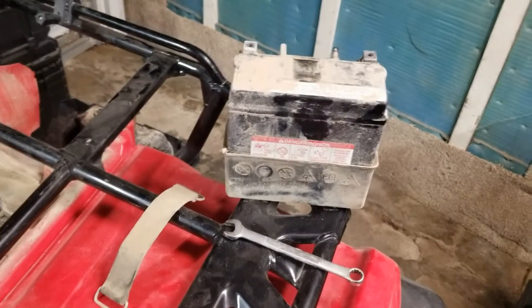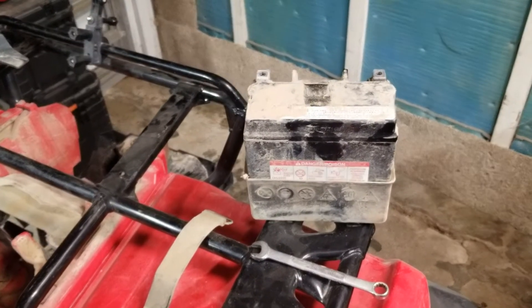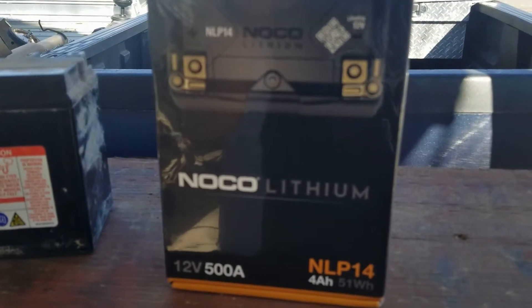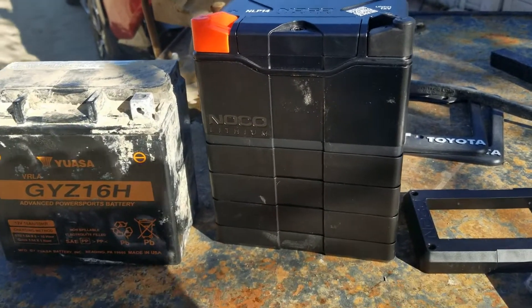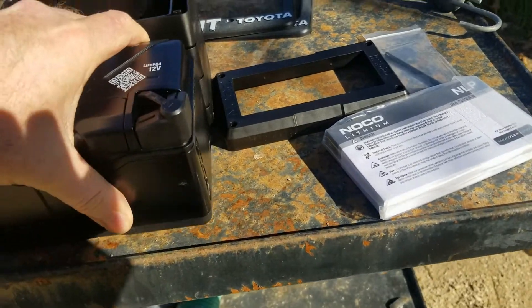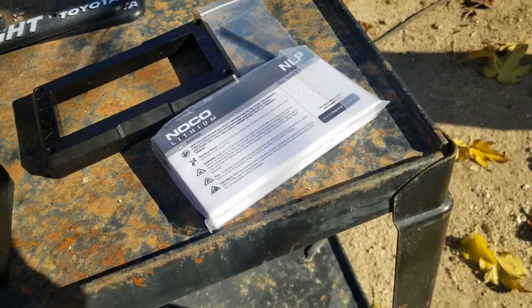I'm gonna order the battery and in a week or so it'll come in — and through the power of editing, here's the new battery still in the package. Let's get it out and see what it looks like. In the package you get the battery, which is drastically smaller than the original, and a bunch of spacers so you can make the battery the same height as your original.